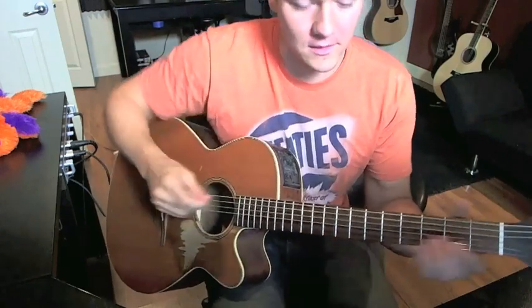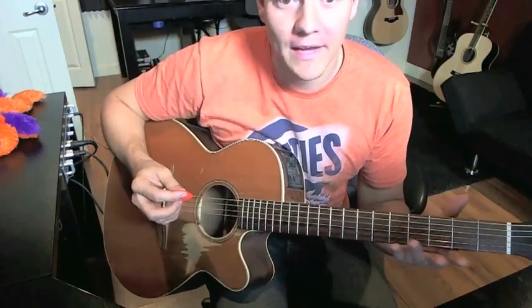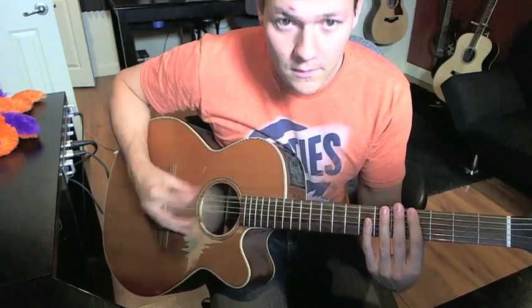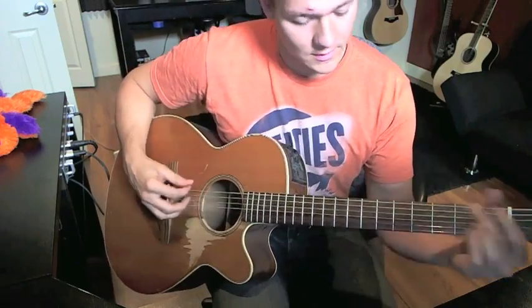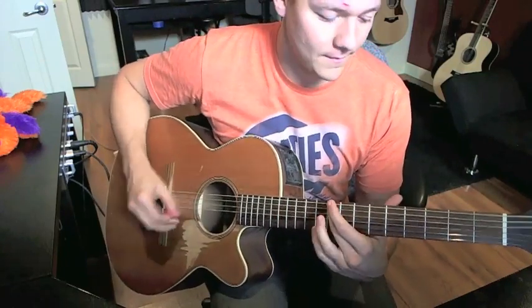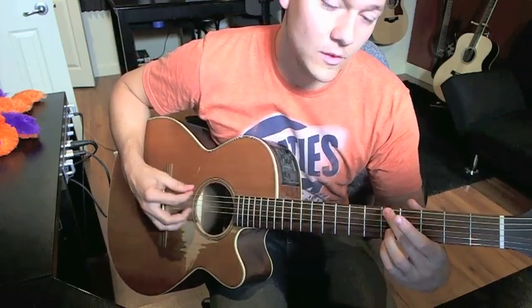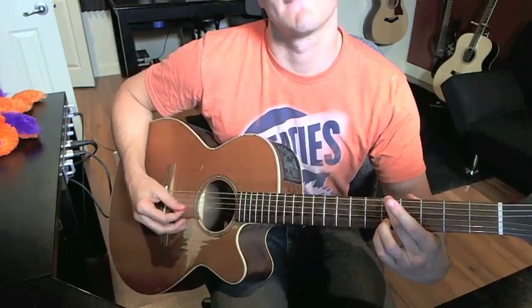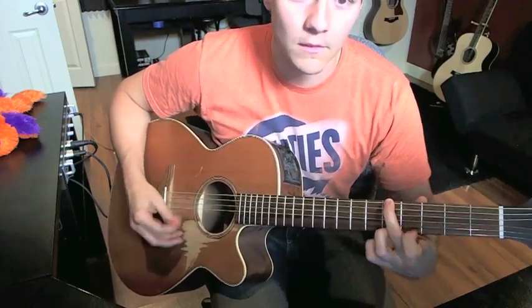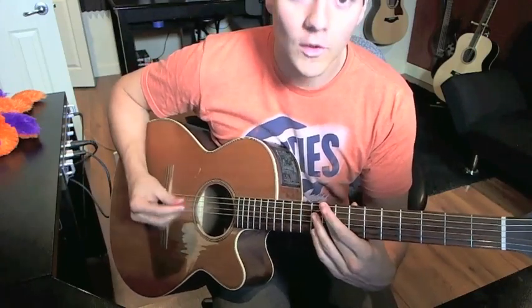The first part is the intro where the strumming pattern is similar to — it starts on nine, goes to four, to five. So it goes like this.